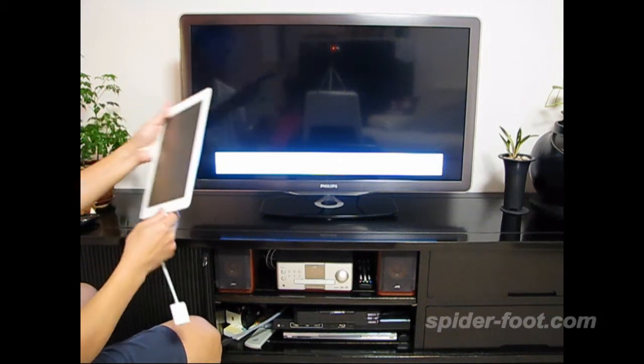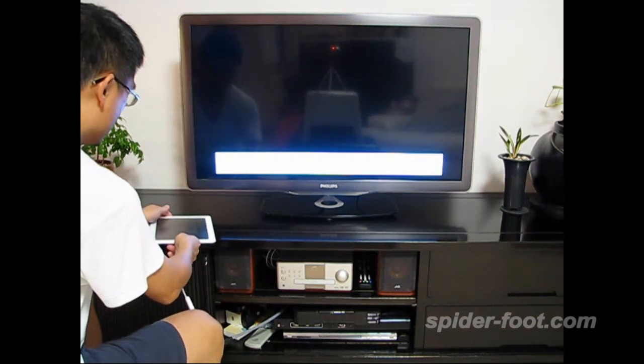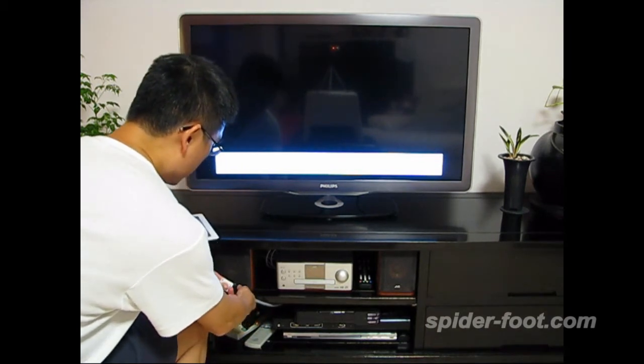So I'll connect it first — the dock connector goes into the iPad 2. This is the iPad 2. The other side connects to the HDMI cable, which connects to the TV.